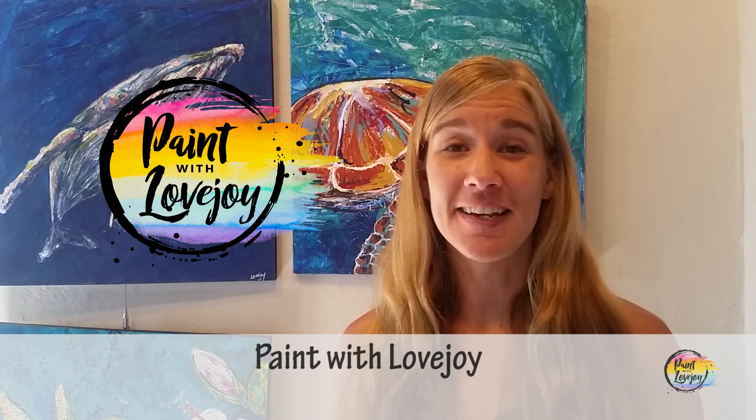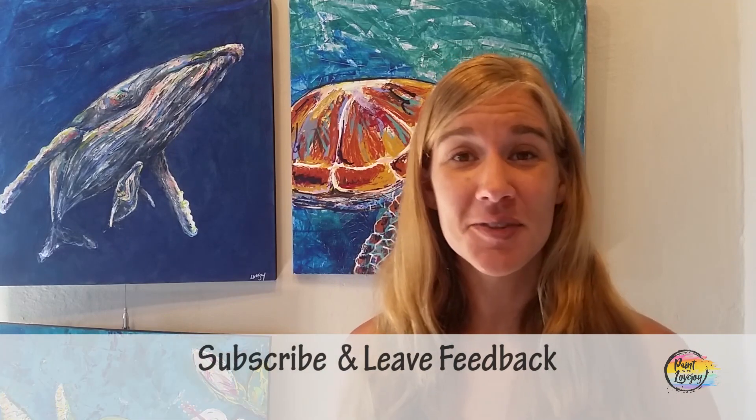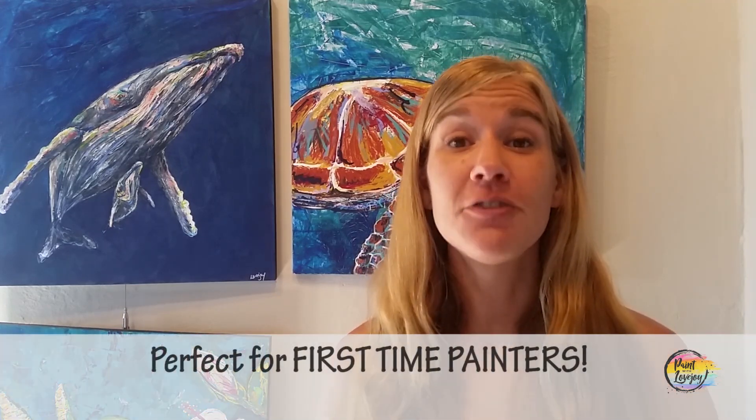Hey guys, welcome to my studio — this is Paint with Lovejoy. Thank you so much for joining me today. If you're here for the first time, thank you — make sure you hit the subscribe button and check out my other videos. If you're here for a second or third or fourth painting, thank you so much for coming back. I look forward to seeing what you guys paint.